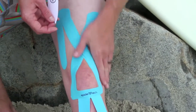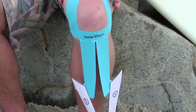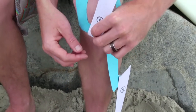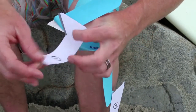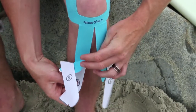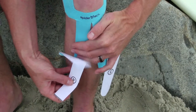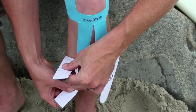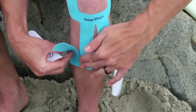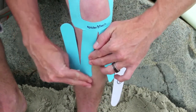Rub over those sections to make sure that they're going to stay on. Then bend the knee and go to the lower part. Take section number four, peel the backing three-fourths the way down, and fold it to make a tab. Lay it on the skin without any stretch, just on the other side of the shin bone. Then take the remaining backing of number four off. Once the tape's on the skin, rub all the corners to make sure it's going to stay on.